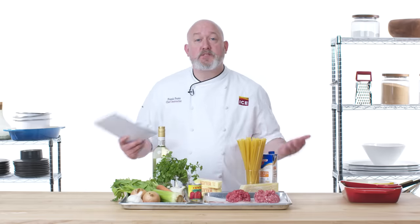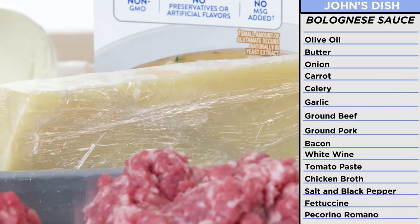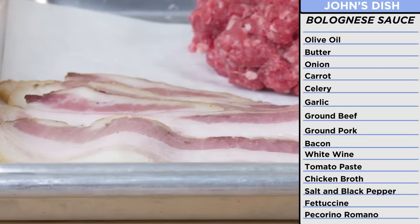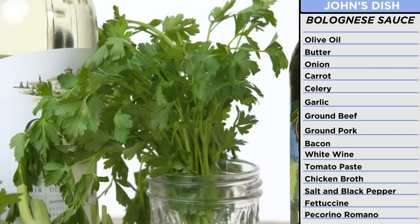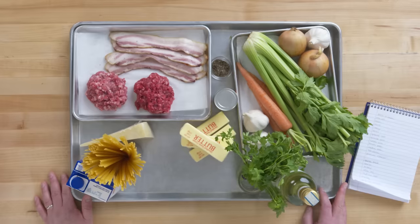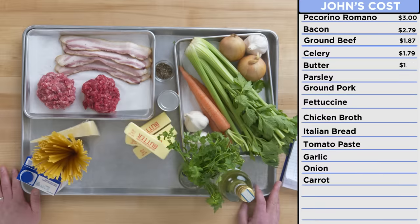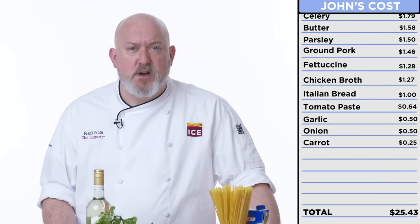For John's recipe, we have simpler ingredients: ground beef and ground pork, some pecorino romano, some butter, tomato paste. Instead of guanciale, we're gonna use bacon. Dried pasta, parsley, garlic, carrots, onions, and some white wine. John's ingredients might be simpler than mine, but I think with good technique we can elevate them and make them better. If I had to guess, this would probably cost about 25 bucks.